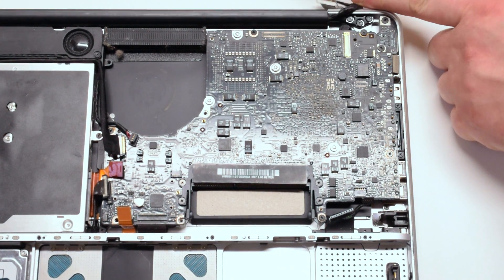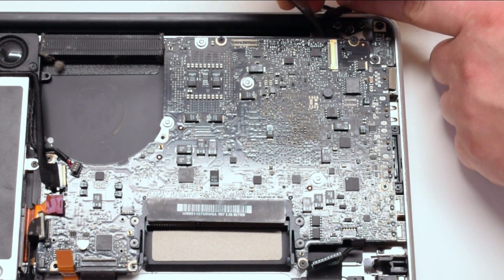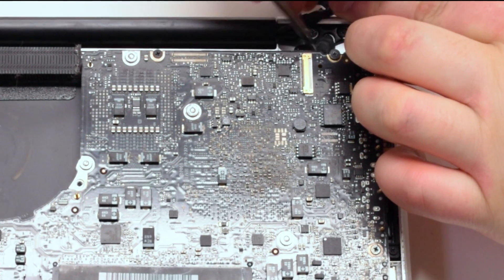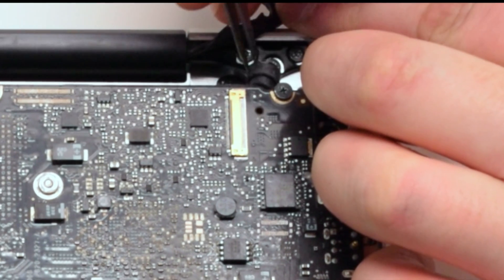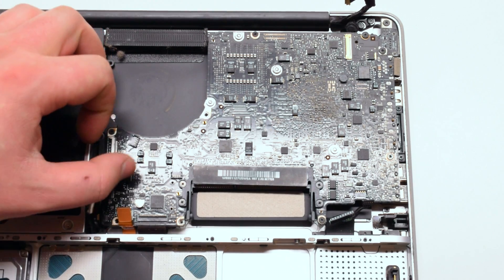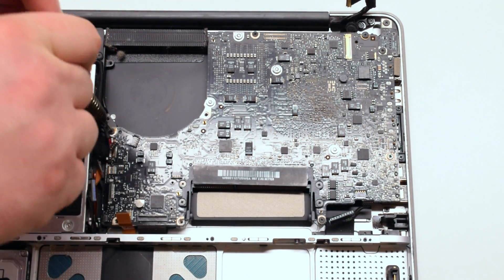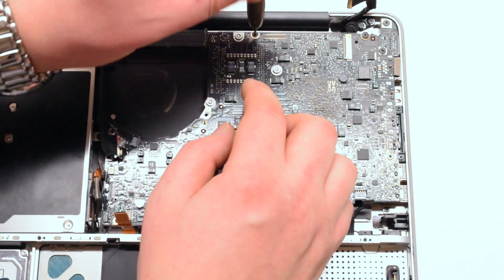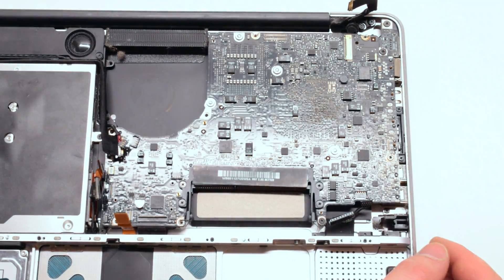The next step is very important. The microphone is glued to the case. We're going to use a pair of tweezers to pry out the microphone and relieve it from the glue. Now pry back the cables and, starting with the closest screw to the fan, remove the five Phillips head screws that are holding down the logic board.